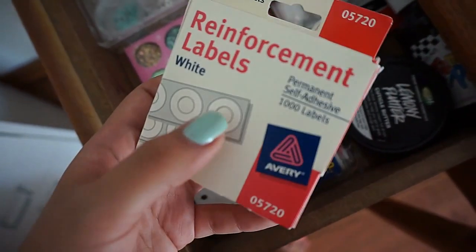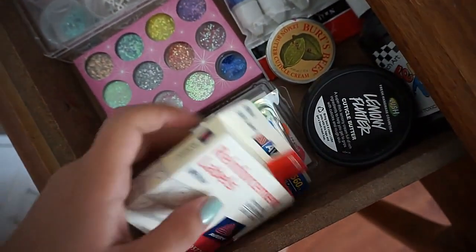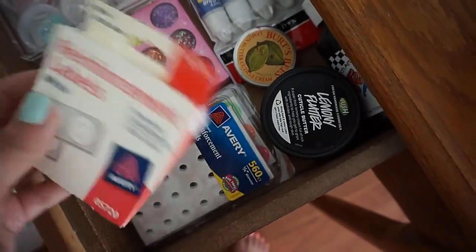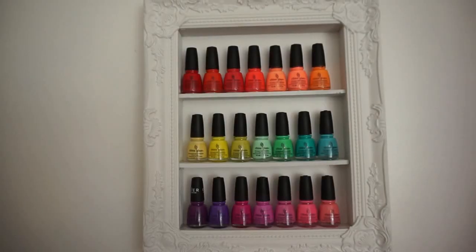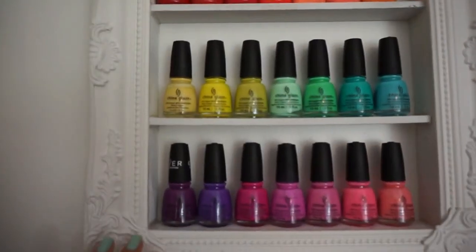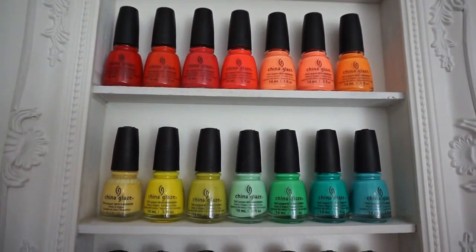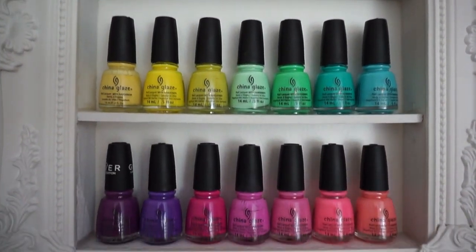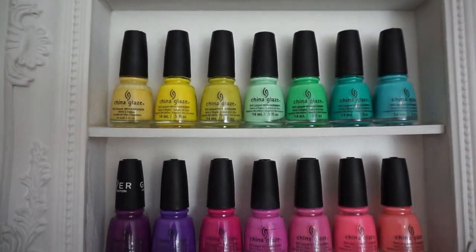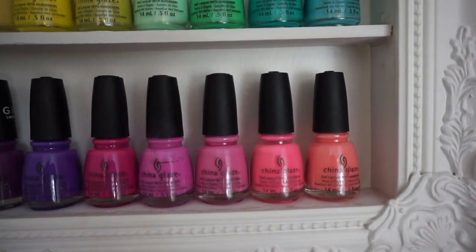I have these reinforcement labels — the little circle ones — which are good for half-moons and things like that. You can get those from Walgreens. This is a DIY rack I made, and I think it came out pretty cute. I just have some of my favorite China Glaze polishes on here for display. If anybody wants a DIY on this, let me know in the comments.